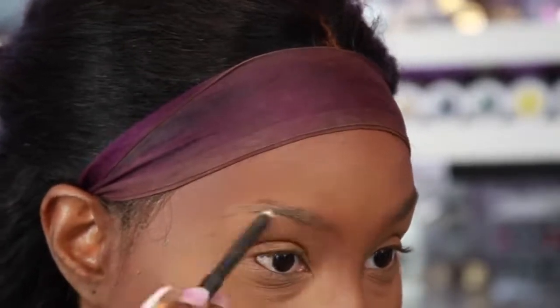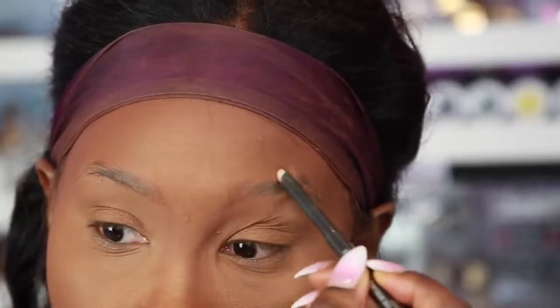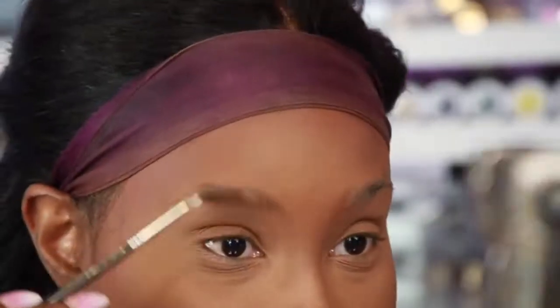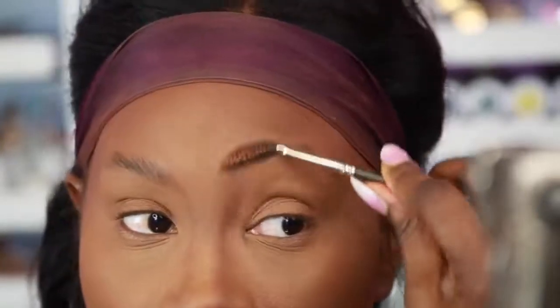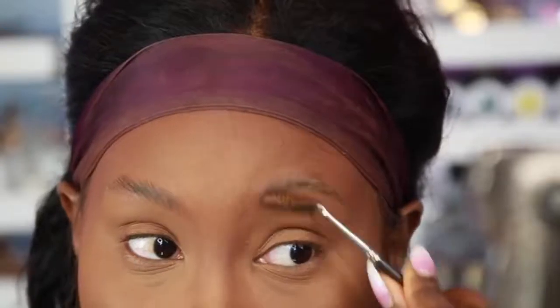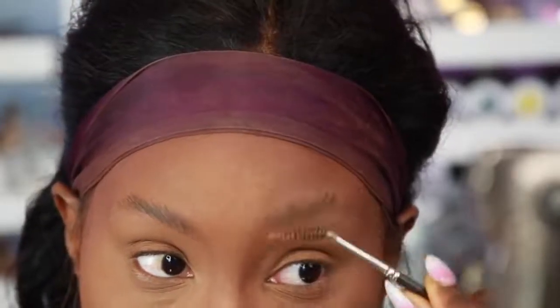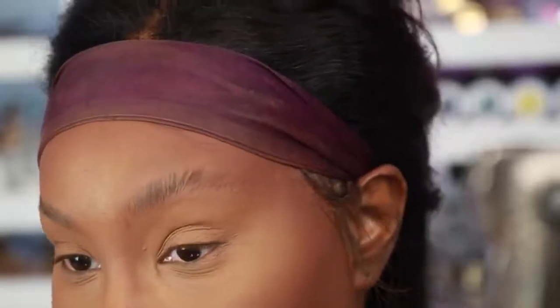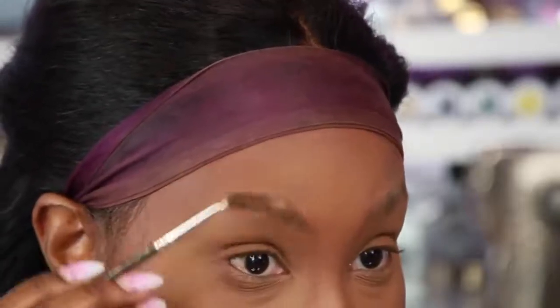I'm just going to coat my brows in all of the wax, just like that, and then brush the hair upwards. Do the same thing to the other side — brush it all up because we're going for that bushy natural look. Make sure your hair is brushed all the way up. I know it looks really funny right now but it's going to come together.